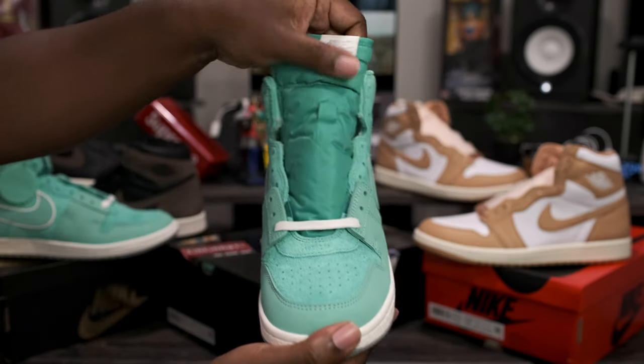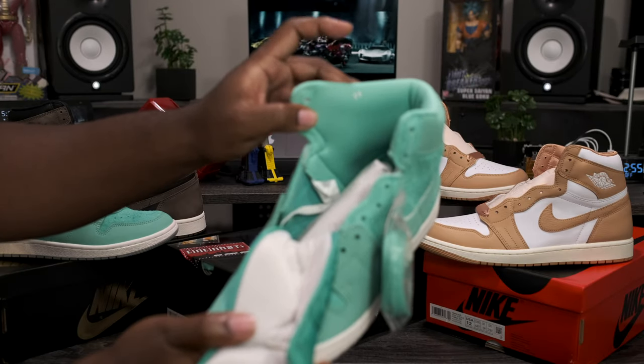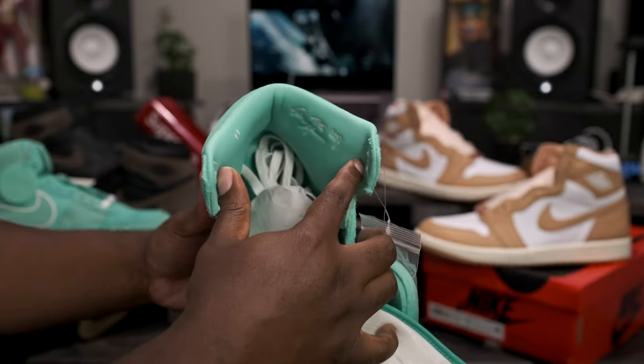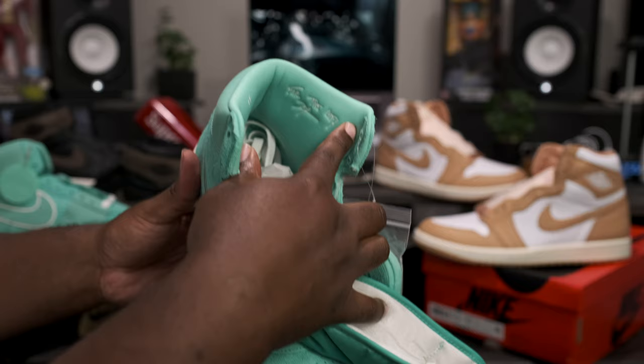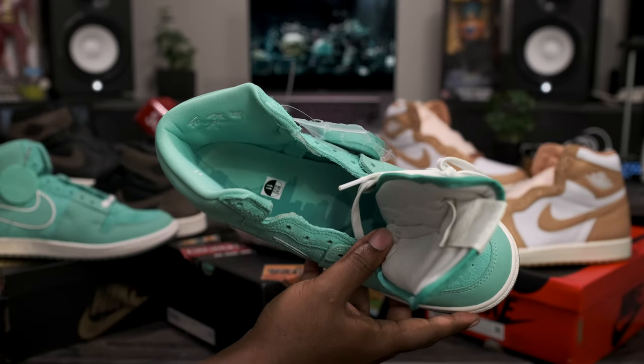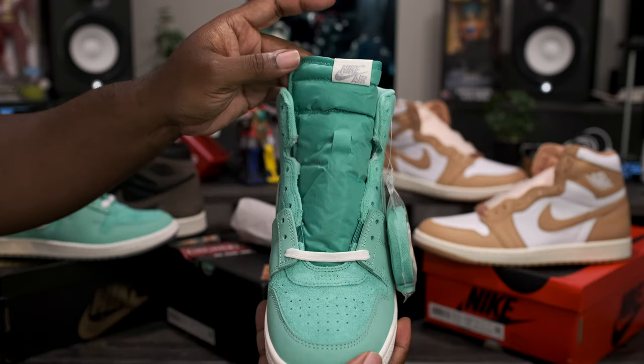Now that the accessories are out of the way, let's take a deeper dive into the shoe. Starting off with that top-down view, we have the light minted sock liner with the old school size indicator right here on the inside, and on the other side of the insole we have 'For The City.' Taking a look inside the shoe, we have the skyline going throughout the whole insole.